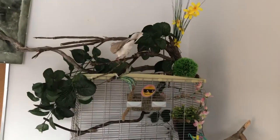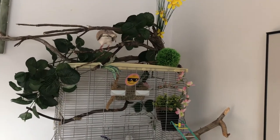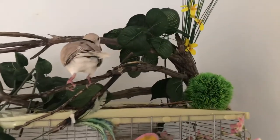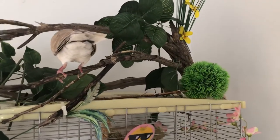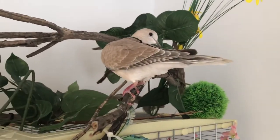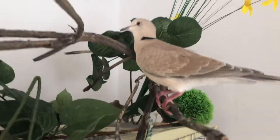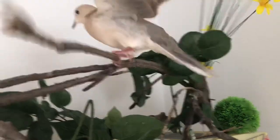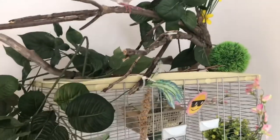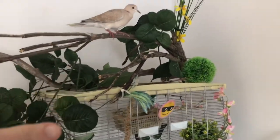He is allowed to go out whenever he wants except during the night. One of the important things about your bird — if you're going to get him a cage, don't force him to live his whole life in it, otherwise he might get sad. As you can see, he can fly, and one of the main things I did was make sure the cage looked as interesting as possible.